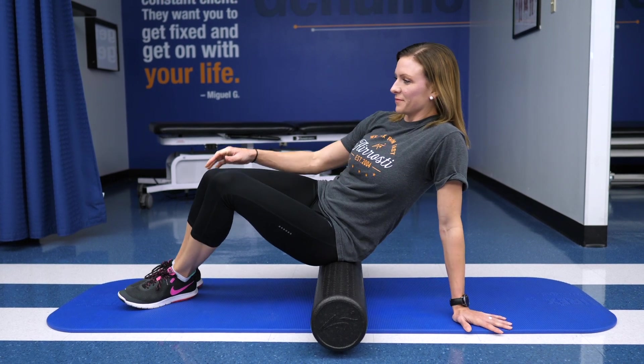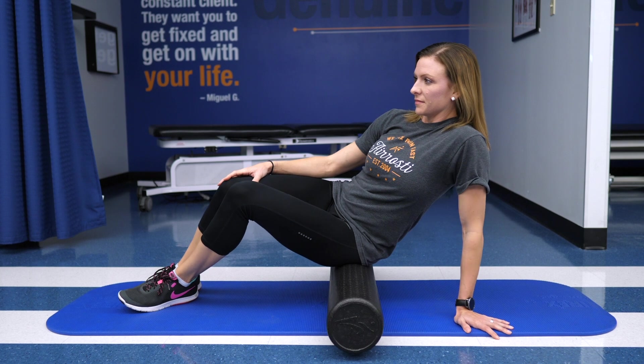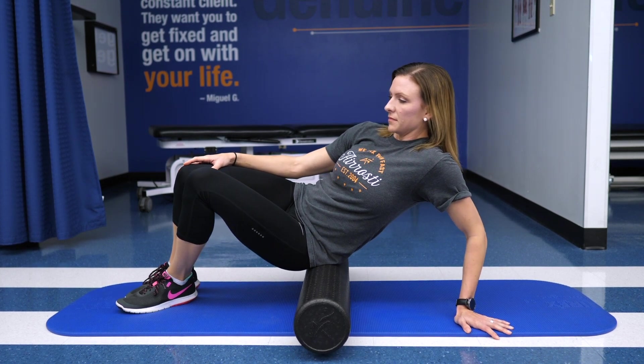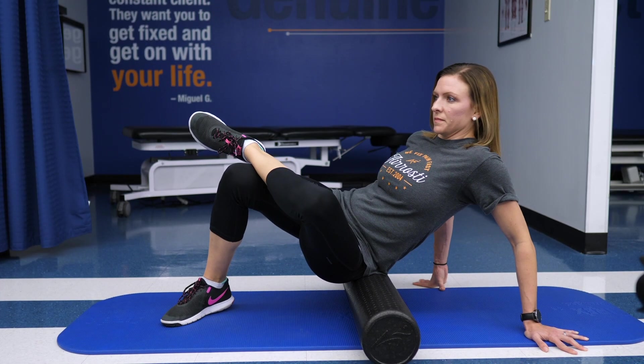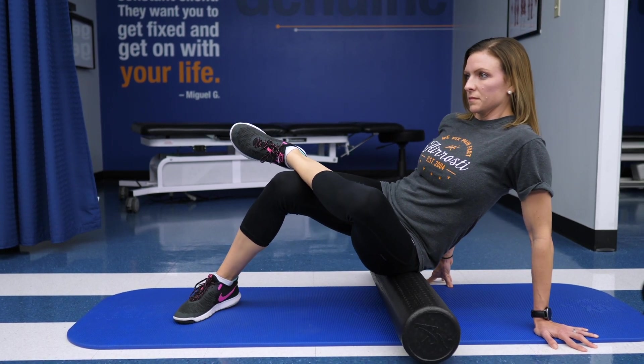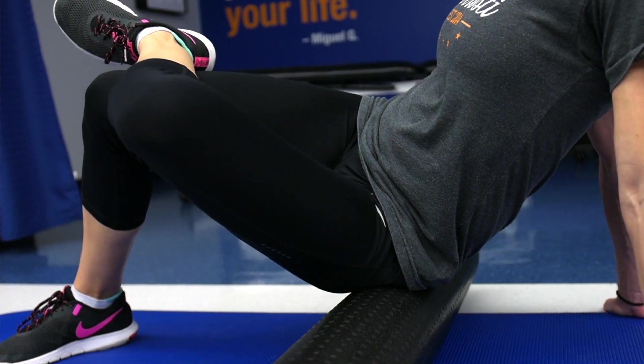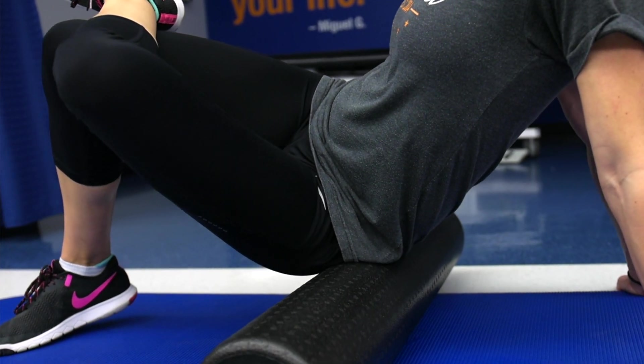It's called foam rolling of your glutes. What you're going to do is take the foam roller, place it on the ground, and you're actually going to sit on the foam roller. Make sure you put your hands there for support so you don't fall off. You're going to cross one leg over the other to a figure four position, and then go all up and down through your glutes. Find those real tough or uncomfortable areas and hang out for a second, as long as there's no numbness or tingling.